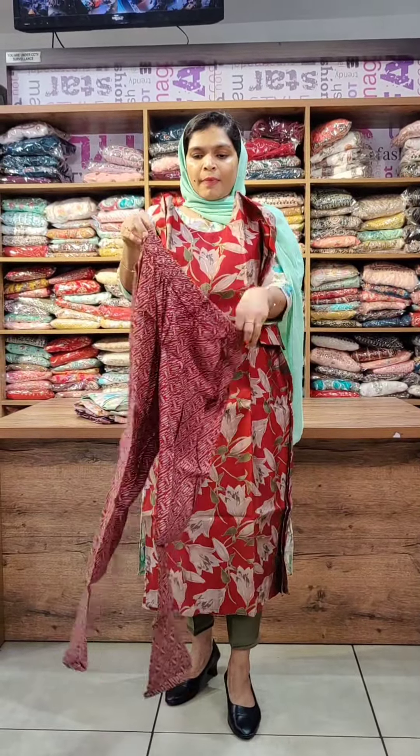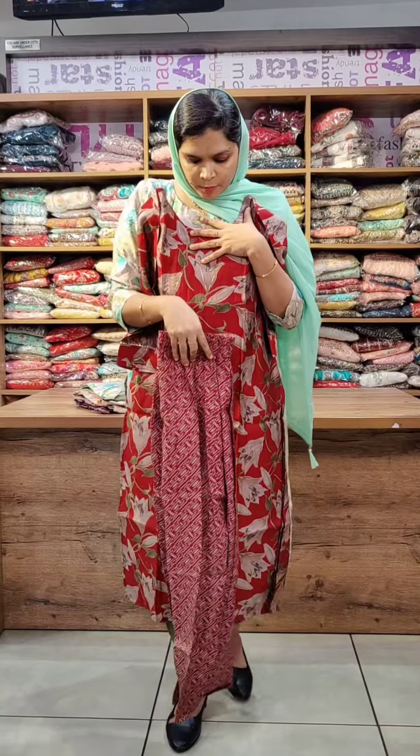It is a straight cut pants with front and back. It has elastic pants and two side pockets. This is the bottom in size M.